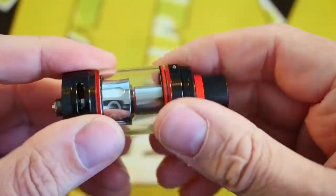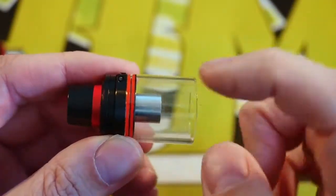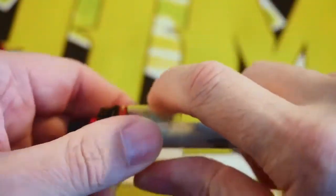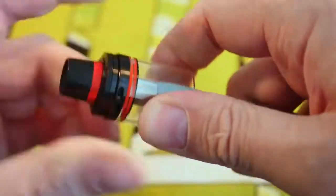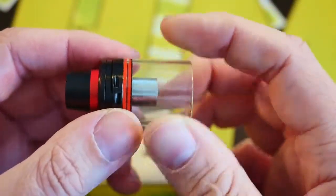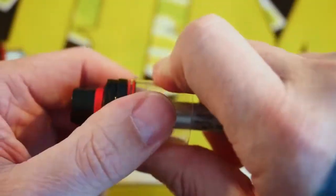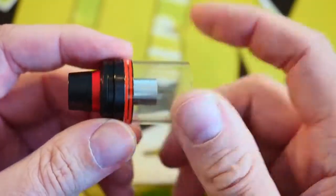Let's take this apart now and look at the coil head and the pins that go in the middle. This tank does come completely apart for easy rinsing, but try as I might, I cannot get this glass off. I've tried all sorts of tools — pushing the glass down off the o-rings, twisting it — and I don't want to break it. I'm assuming the glass does come off these o-rings, but I just can't figure out how to do it.